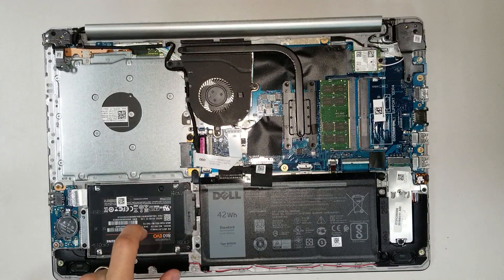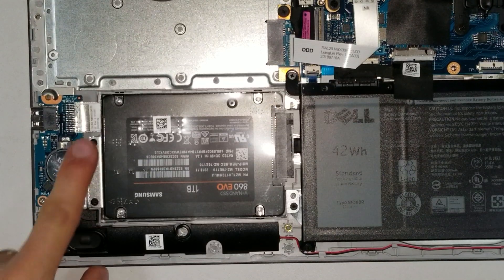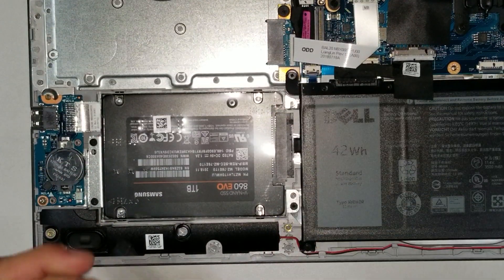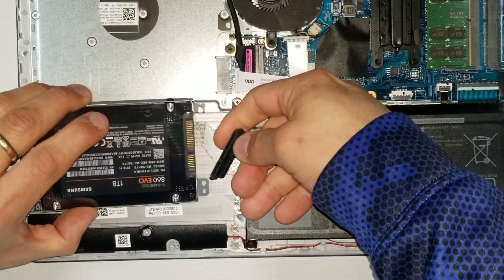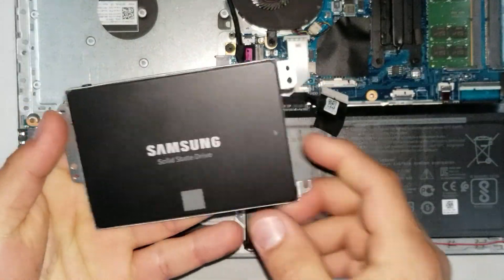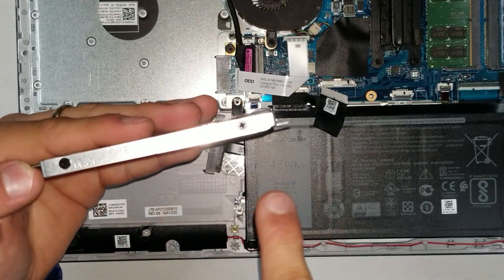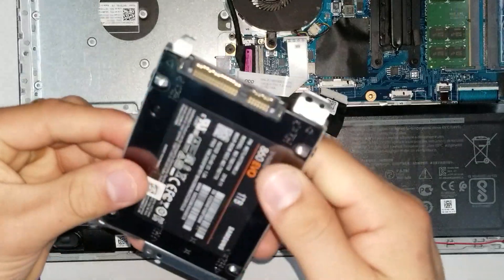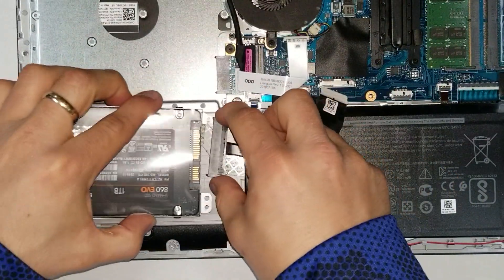To swap the hard drive, take out the two screws on each side holding the hard drive — that's four screws total. Slide out the connector and you have access to the SSD. This computer comes with a regular hard drive. To upgrade it to an SSD, remove the four bracket screws, make sure the connector goes in the right position with the bracket, and then put it back in with the connector.